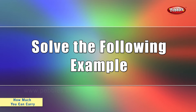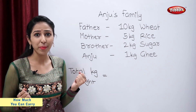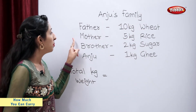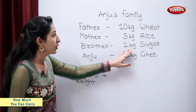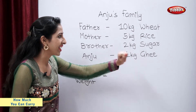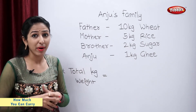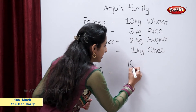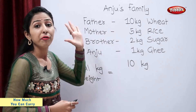Solve the following example. Anju's family bought a few things from the grocer shop. Her father bought 10 kg wheat, mother 5 kg rice, her brother 2 kg sugar, and Anju bought 1 kg ghee. Now let's find out how much total kg weight did they buy? Father: 10 kg. Mother: 5 kg.